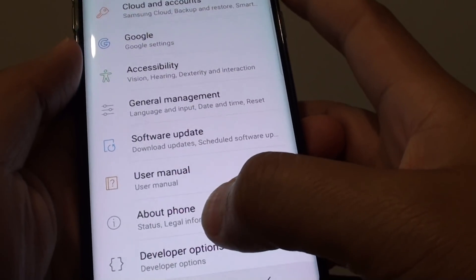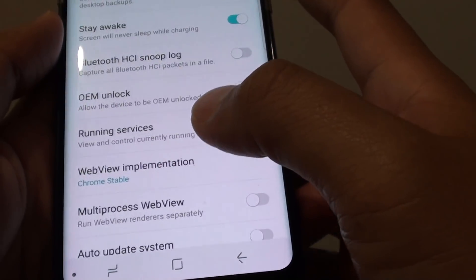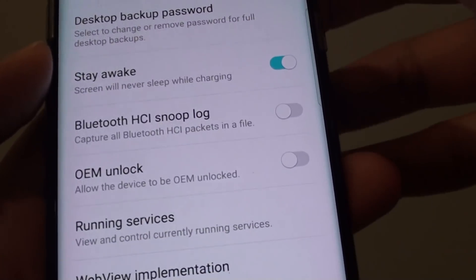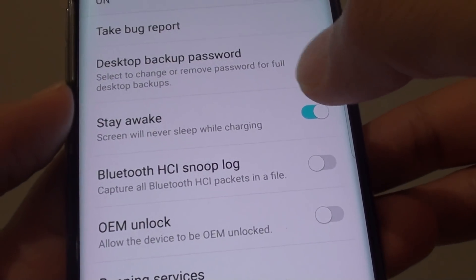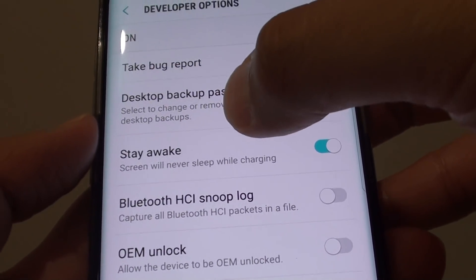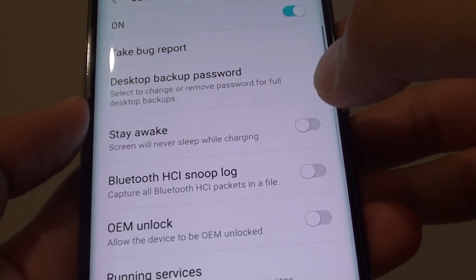From here, go down to the Developer Options and make sure that the Stay Awake switch is turned off. You can see here that at the moment it is turned on. When the Stay Awake switch is on, the screen will never sleep while charging — so that's why you need to turn it off.